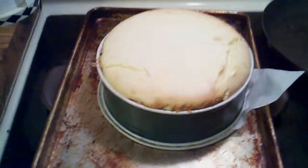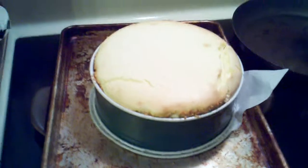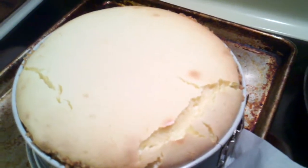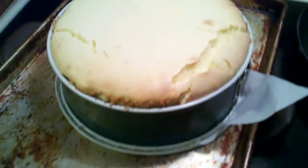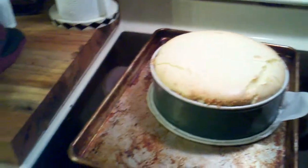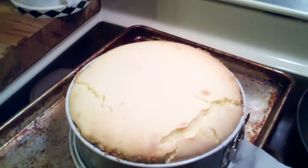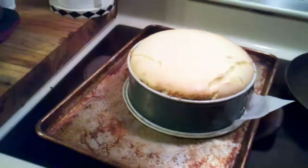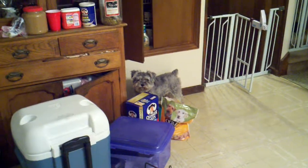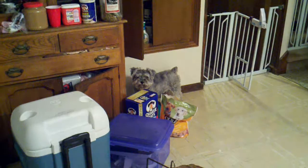Here we are — this wraps up the video. This is the cheesecake just out of the oven. You can see it's got some cracks, it's going to fall and be a little cracky on top, but it's going to be thick and rich and tasty. Real easy to make cheesecake — better than Chicago style, better than New York style, better than Cheesecake Factory. You can do it. Thanks for watching, make sure you subscribe.